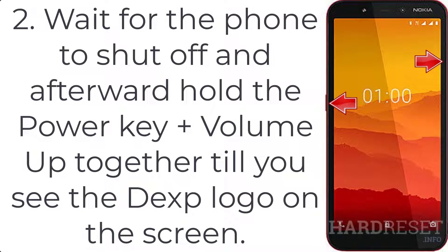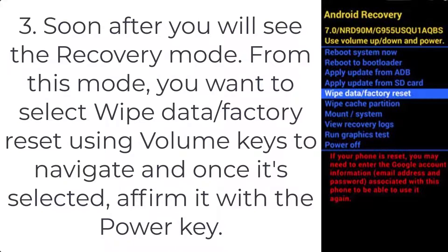Afterward, hold the power key plus volume up together until you see the DEXP logo on the screen. Step 3: You will see the recovery mode. From this mode, select wipe data factory reset using the volume keys to navigate, and once it's selected, confirm it with the power key.